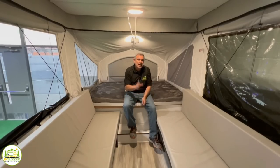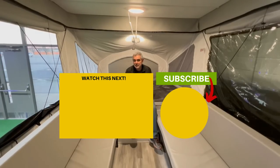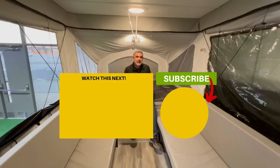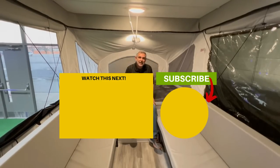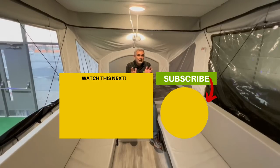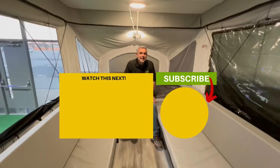You might be thinking maybe a pop-up camper is a little too small for you, or maybe you need some additional amenities like a refrigerator or a TV. If you need that stuff, just hit the box down below and check out our video called Hybrid Campers — it's the best of a travel trailer combined with a pop-up camper. Just click the box and we'll see you in the next video.